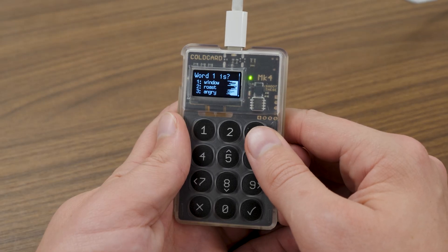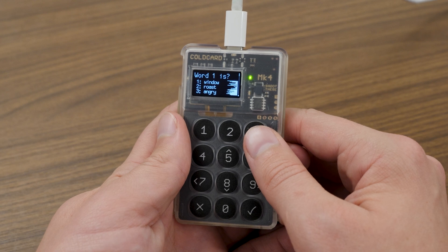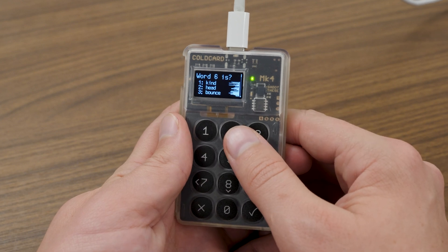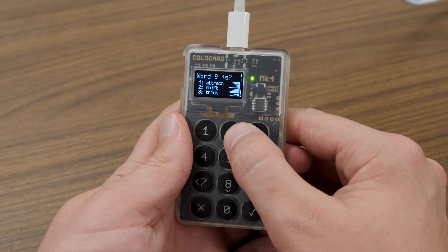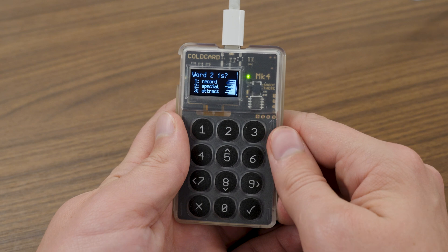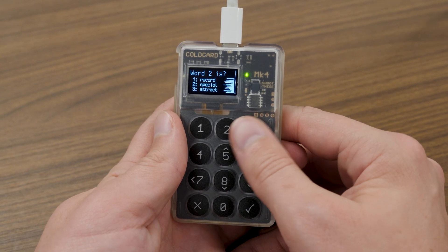Something I really appreciate about the Coldcard is that it double-checks you have the words correctly written down and in the correct order by quizzing you. It will say 'Word number one is ?' along with three options, and you select one, two, or three for the right word. The order in the quiz is scrambled — it might begin with word seven or word eleven — and it runs you through all 12 words to confirm you have them in the correct order.